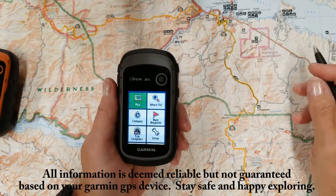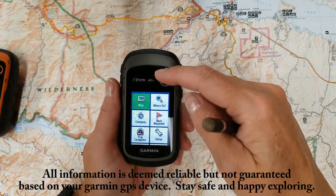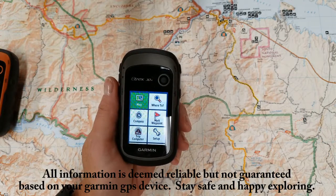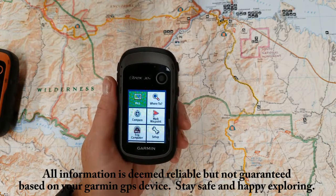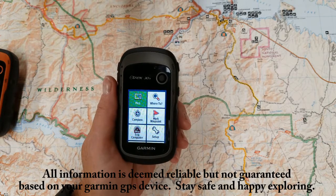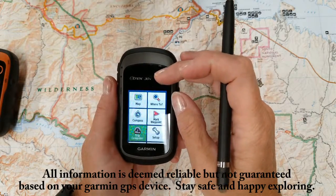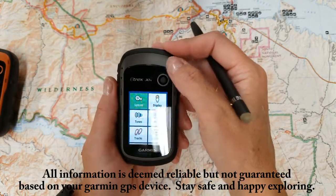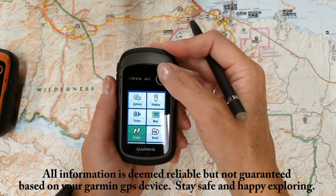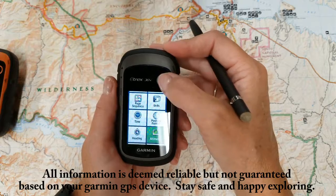Hi guys, this is Angela, the GPS lady. Today I want to talk about the altimeter. The main difference between the E-TREX 20 series and 30 is the electronic compass and the barometric altimeter. So to get to your barometric altimeter, you're going to go into your setup and come down here to altimeter.